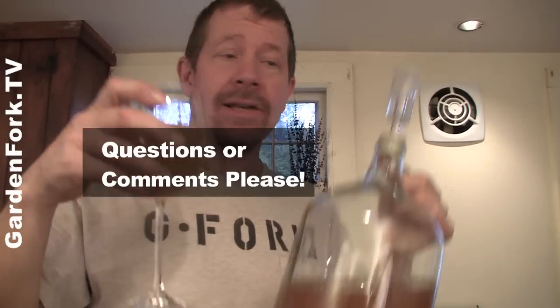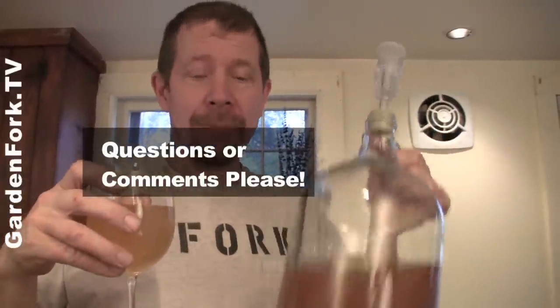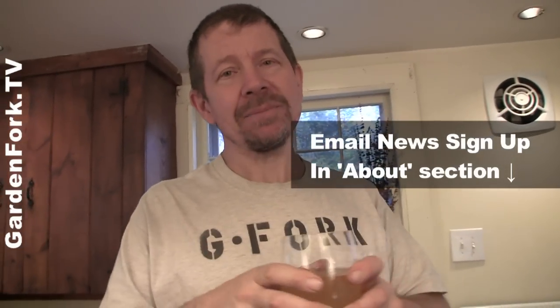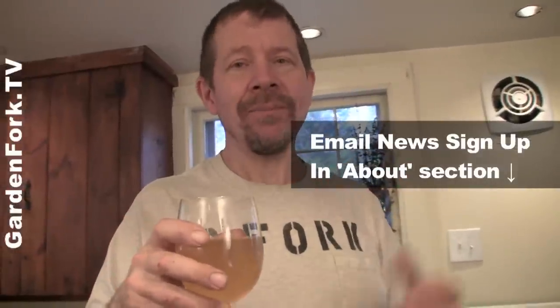If you have any questions, comments, ideas, or suggestions, leave them in the comments below. If you like what you're seeing, hit the subscribe button — we put out shows like this every week. Eric at GardenFork.TV is my email address. Sign up for our email newsletter; there's a link below. Go out and do cool stuff, come back and tell us about it. Make it a great day — I'll see you later.